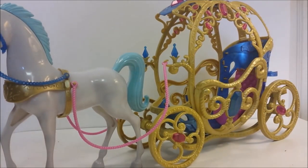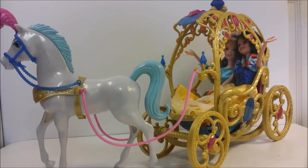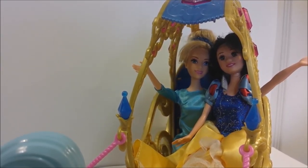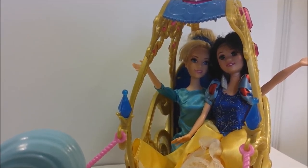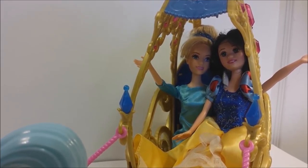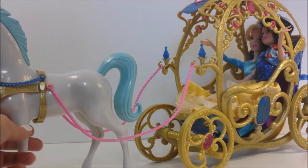Cinderella, are you ready to go to the ball? Let's go find Cinderella. Oh, Cinderella, you have Snow White with you — I thought you were going to the ball alone! No, Snow White and I are the best of friends, so I thought I'd take her with me to the ball. Oh okay, well you girls have a lovely time together — I know you will, you always have so much fun together. We definitely will have a great time. Bye Snow White, bye Cinderella! I hope you have a good time — be back before midnight! We will, we will, don't worry. Bye girls!